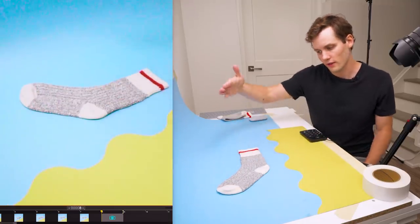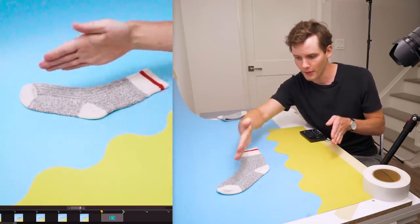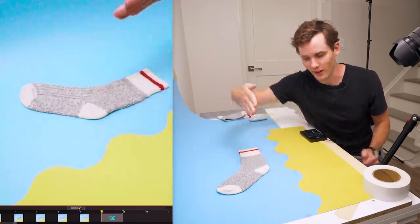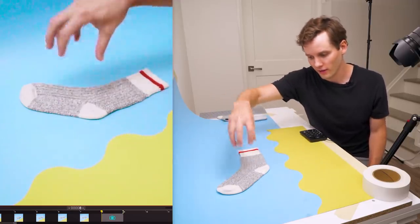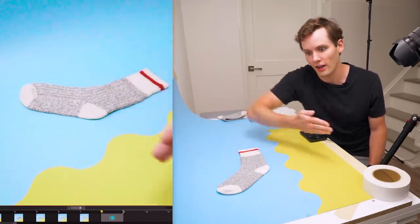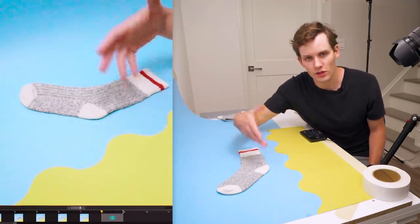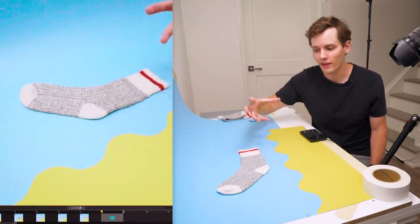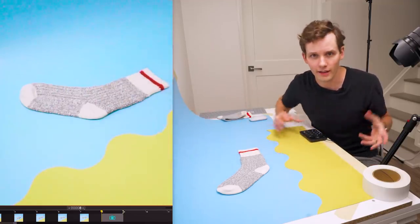This frame I'm really starting to think about the shape change on the sock. The tip is starting to redirect this way while the heel is going the opposite way — changing that shape. In animation, shape changes like that are always the frames that give your animation life and that organic quality.